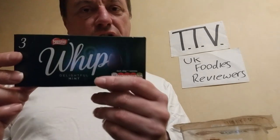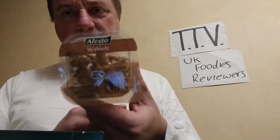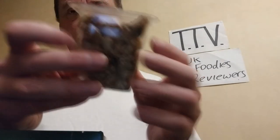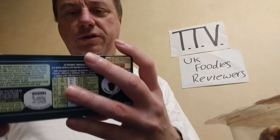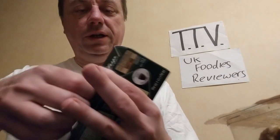Not happy. So what I've done is, I bought some walnuts — 99p from Lidl — loads of walnuts. And the Delightful Mint Whip is only a pound at Poundland.